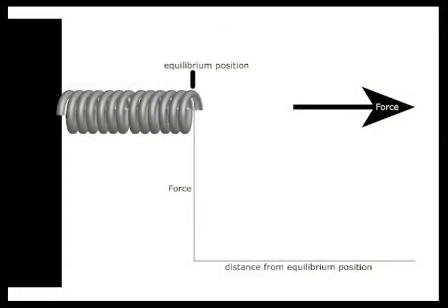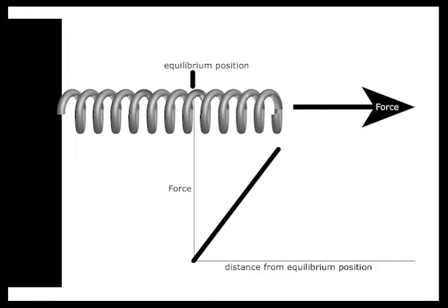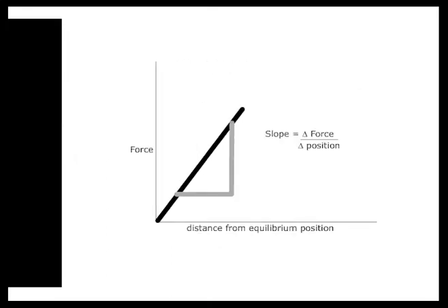When investigating Hooke's Law, it's important to always measure from the equilibrium position. This is the position in which the spring naturally hangs from. As you add more force, the distance increases, and if you were to look at the graph of force versus distance, the slope will give you a representation of the spring constant, which is in newtons per meter. This is going to be constant for a spring.